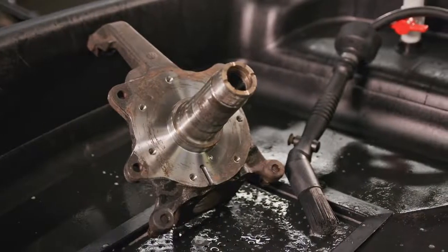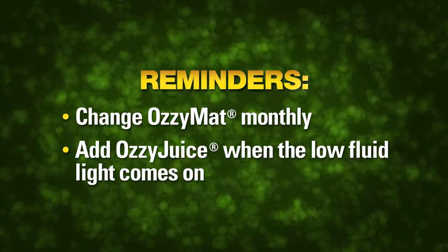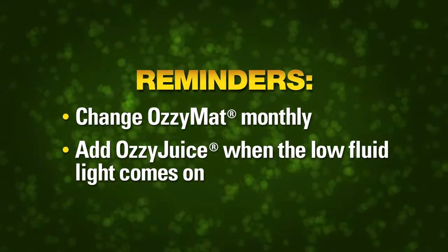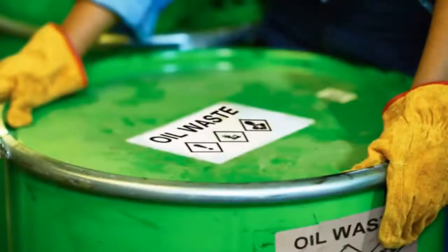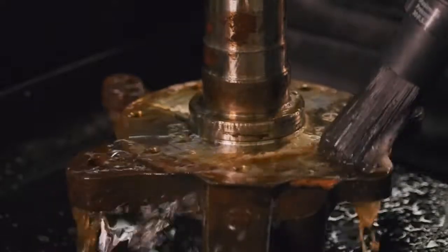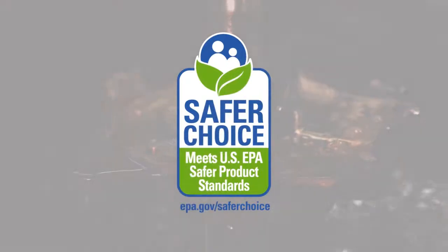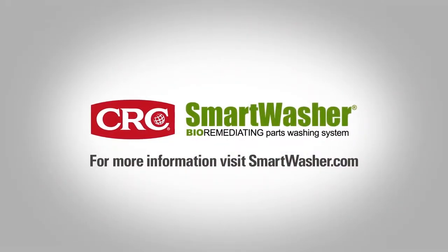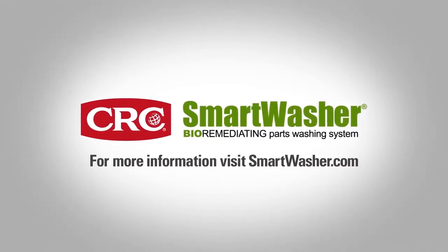After just a few minutes of scrubbing, this part looks brand new. The CRC Smart Washer is easy to operate and maintain. As long as these simple steps are carried out, there is no hassle or cost to haul away any dirty fluid or waste. For parts washing, the process of bioremediation is the scientific solution of choice for both environmental and employee safety. CRC Smart Washer — making a positive impact one dirty part at a time.